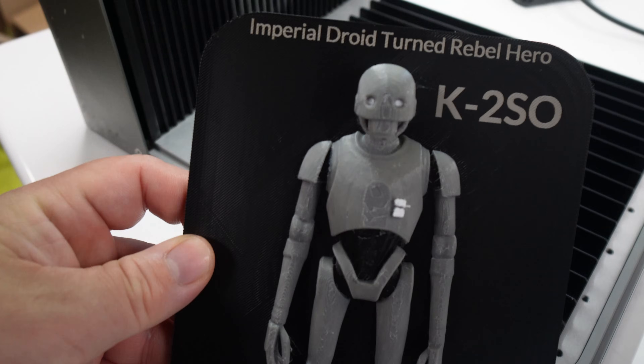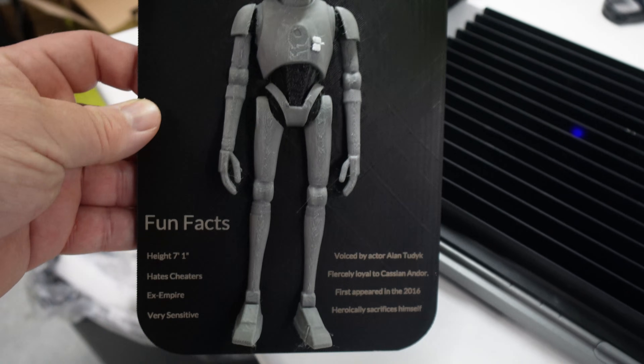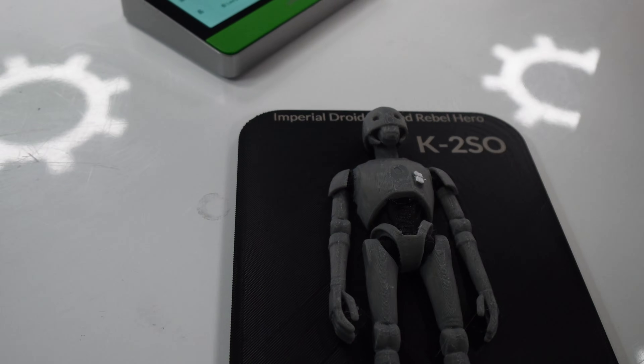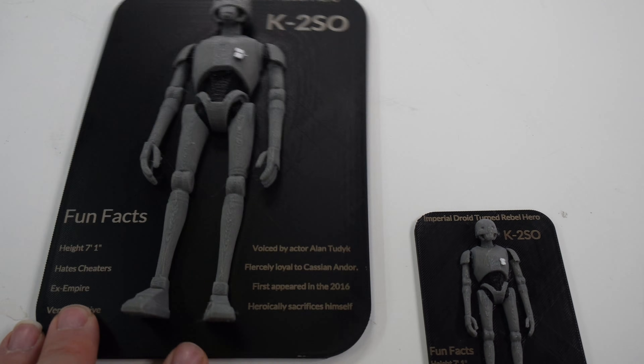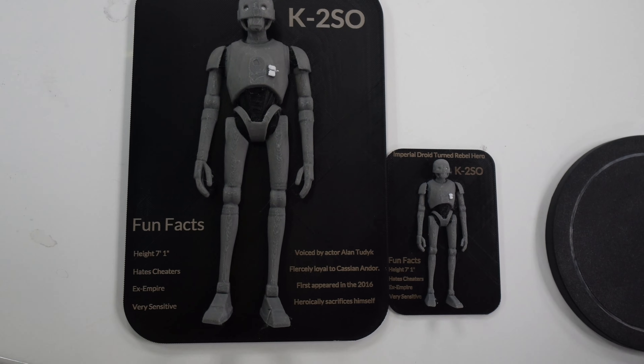That looks so good. Here's the original one we did, and here is the much bigger one at 200 millimeters in height. I think it came out fantastic — it looks even better when it's bigger.